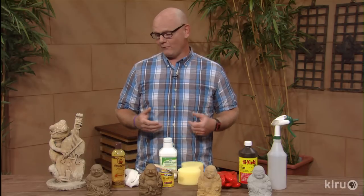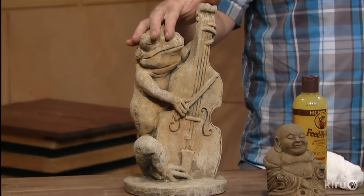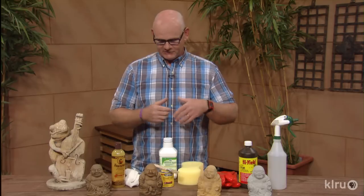As a testament to how this technique works, I have my frog here. This is the first piece I ever did this way — I did it 15 years ago and it's been sitting out in the Texas weather since then, and this is what it looks like. This is Meredith Giles showing you how to stain your own concrete in a simple and easy way. Have a great day.